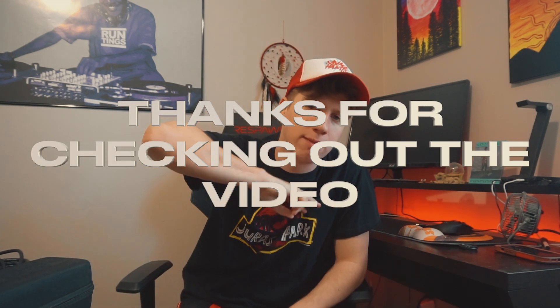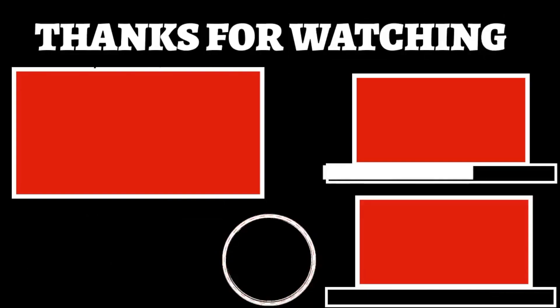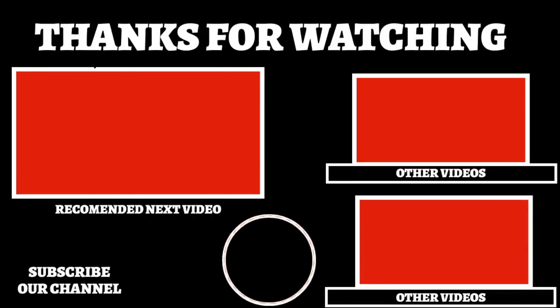Thank you guys for coming through — please subscribe. I'll see y'all soon, I'll see y'all in the next video.